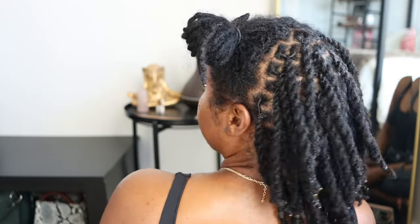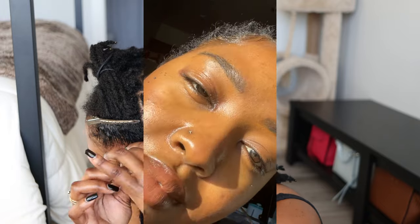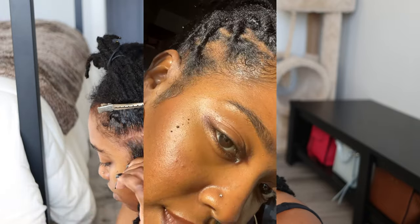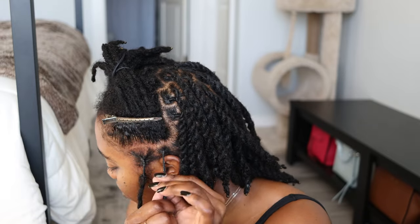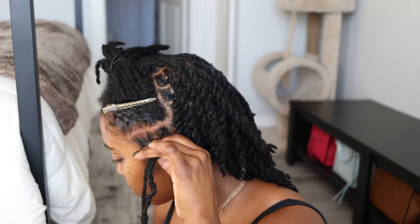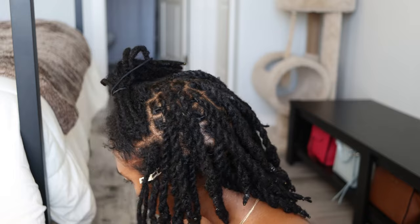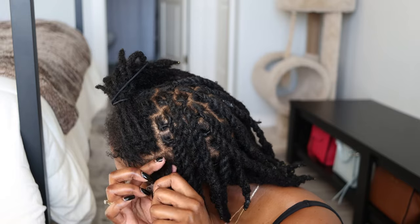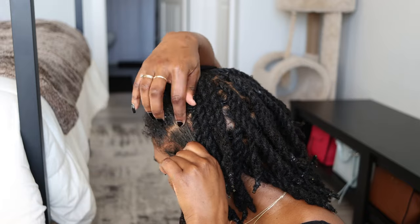Once I stopped the ointment, the issue started right back up. So yeah, I was walking around looking like this at work — it sucked so hard. Because of course we have to wear masks now, so eyes are all you really have for people to recognize you. My eyes were so messed up, I didn't want anyone looking at me. I felt so self-conscious, which is why I didn't take as many photos or record any videos during this time.